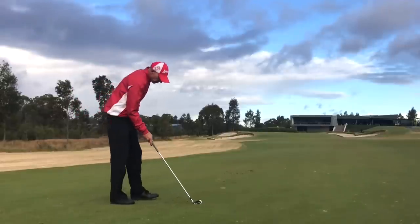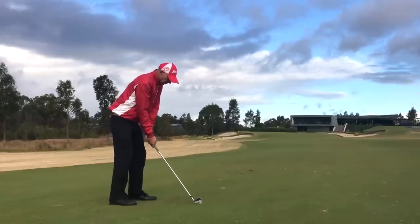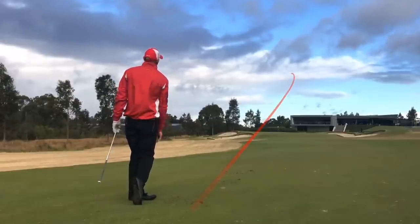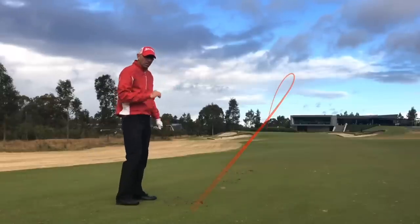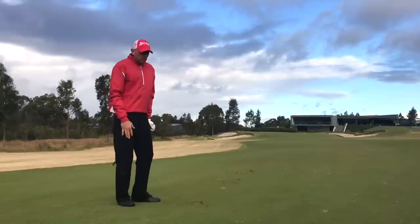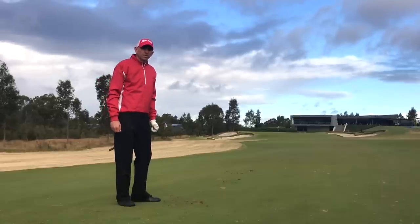Let's have a go. Normal setup, nice and simple. Ball position slightly forward, and I just want a slightly shorter swing than normal. See, it's got up nice and high and then it's stabilized — it hasn't had too much climbing spin on it. Easy to control. Just a shallow divot, just sweeping through the shot. The only thing I'm changing is the length of the swing — both the backswing and the through swing. That's simple. That's the knockdown shot.